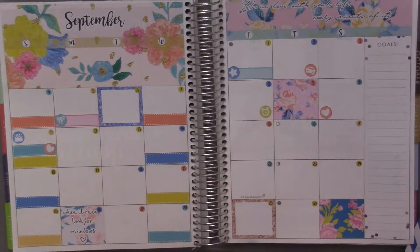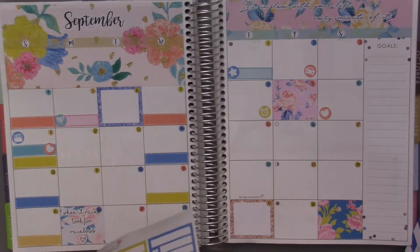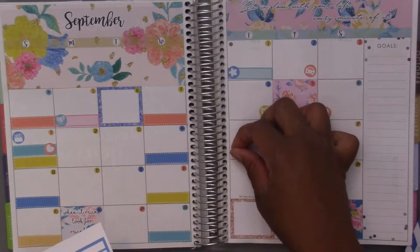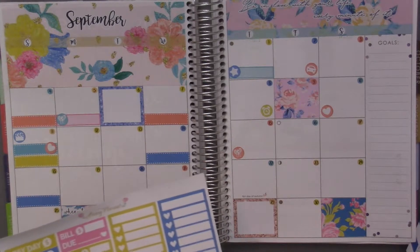The fifteenth was the Mid-Autumn Festival. I'll use the balloons again to mark it as a holiday, because I think there are only two birthdays I want to mark and there are two little present stickers on here. So I'll use the presents for birthdays instead of using the balloons.